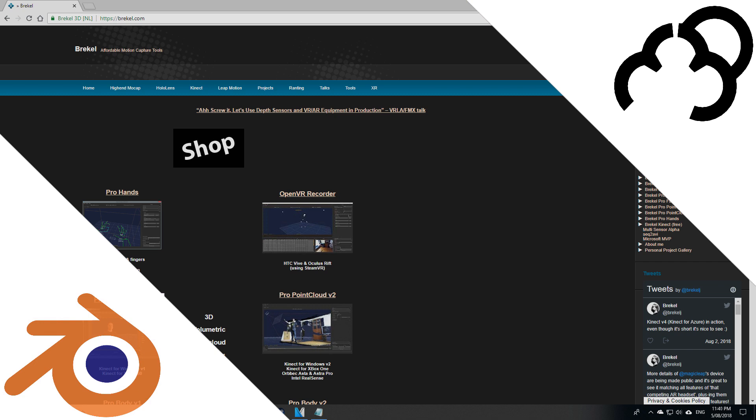Today we're going to be reviewing the application Breckel, which is a 3D motion capture software. I'll be using the Xbox One with a Windows adapter in this recording.